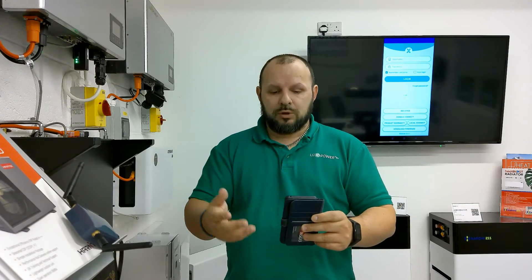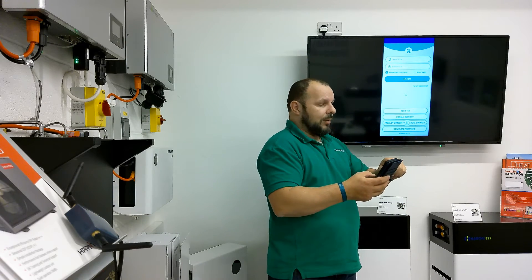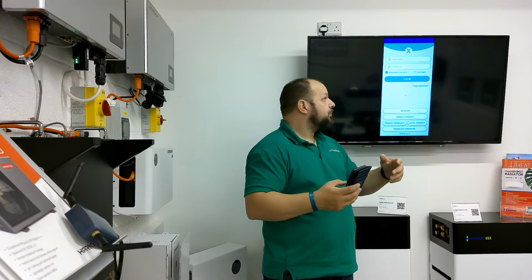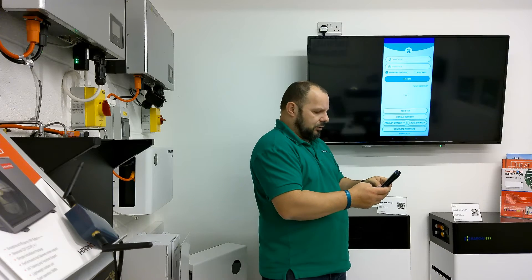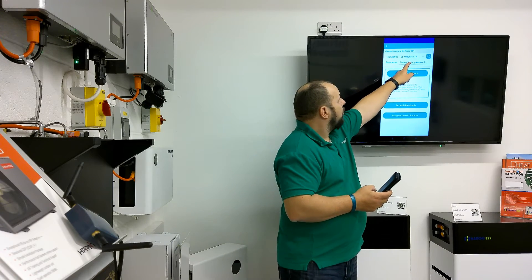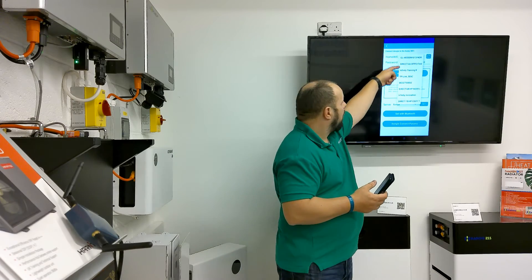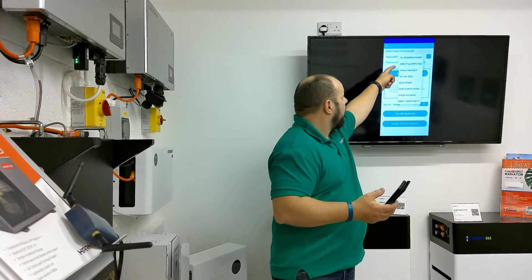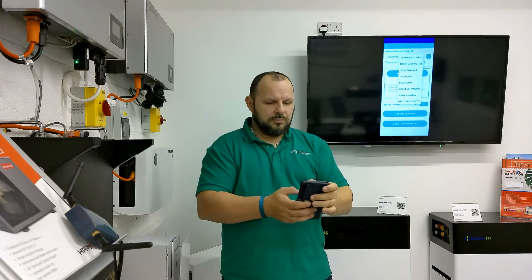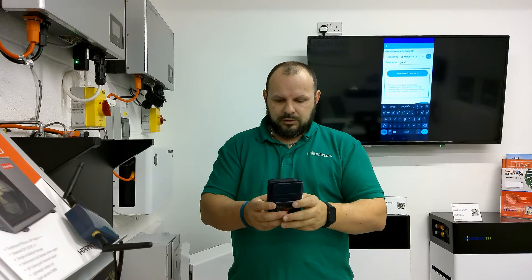We're going to link to the dongle, and I'm going to show you on the TV screen behind me — connected to my phone — how we do this. I'm actually connected to the dongle right now. I'll go straight to the local Power app Dongle Connect feature, and it will show me my dongle but also show me the actual devices I can connect to. The only one I want to connect to is this little fella here, so we're going to pick the GL router, which is what it's named.